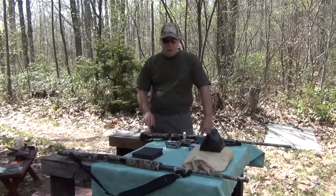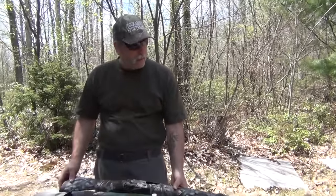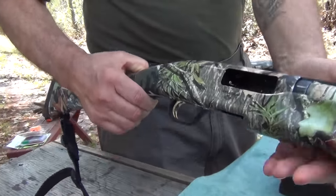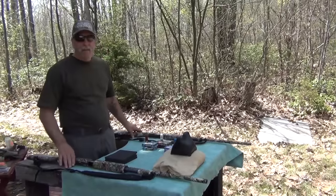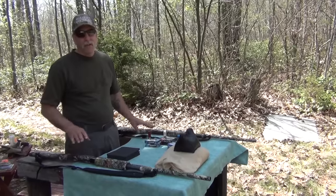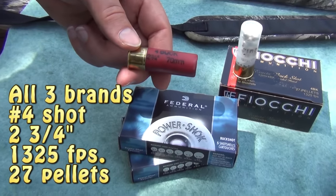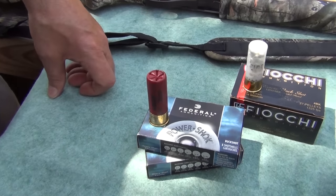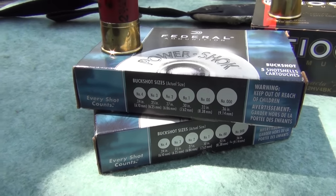We have one Remington 870 Express shotgun — these are our turkey guns with the Mossy Oak camo skin. Over here we've got the Mossberg 500, also with the Mossy Oak skin. Both have 28-inch barrels. Right now I have full choke in both, and I also have modified, so we're going to do a modified and a full choke with both — shoot the full first, then switch to modified to see the spread. These are Federal number four buck, all two-and-three-quarter-inch shells with 27 pellets each, so they're all exactly the same as far as our test subject.